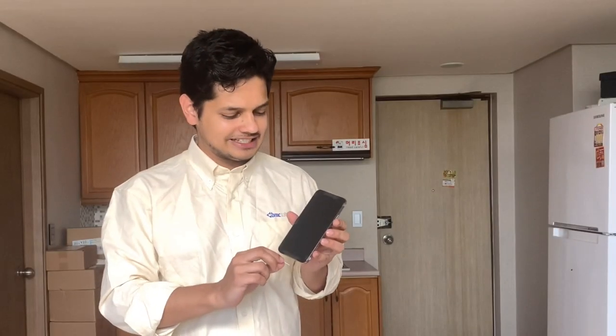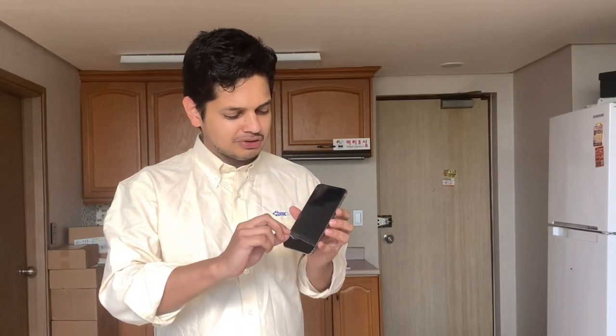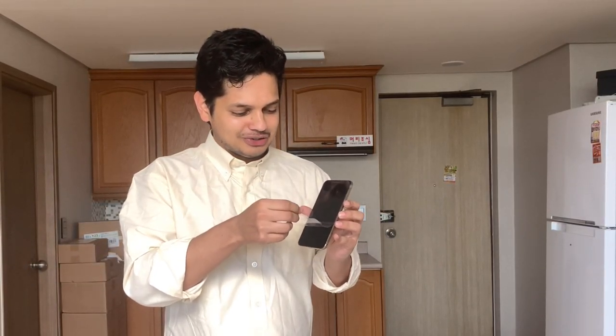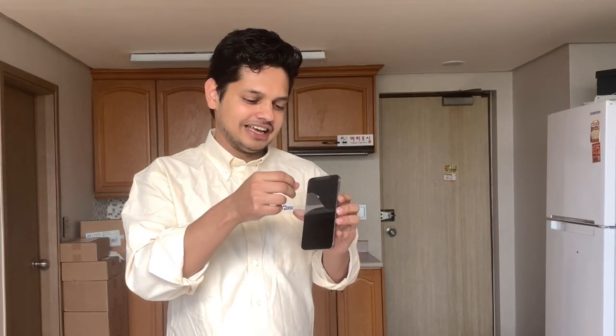Let's open it. This is the feeling. What did you do with this glass? I don't have to use this before, because I'm going to use it. So I'm going to open it. What did you do with this iPhone?